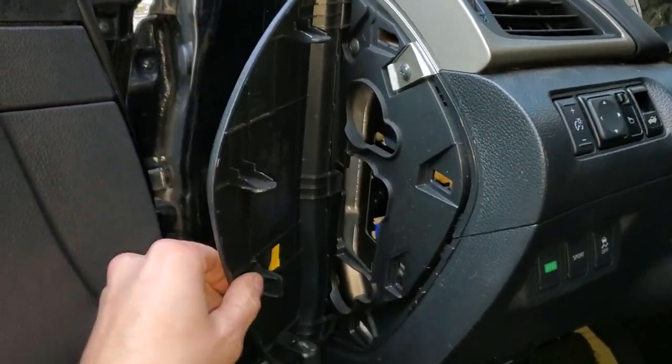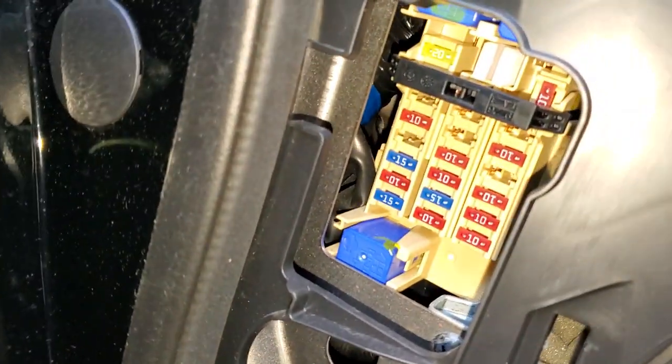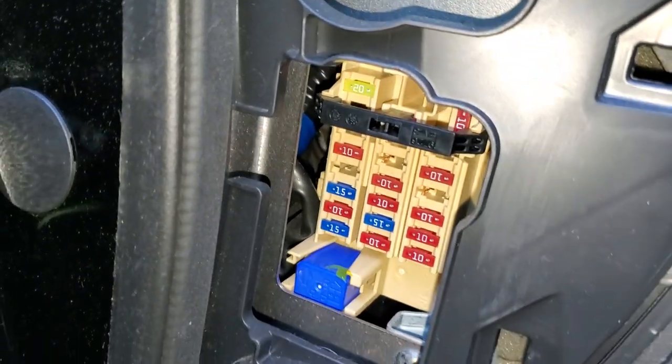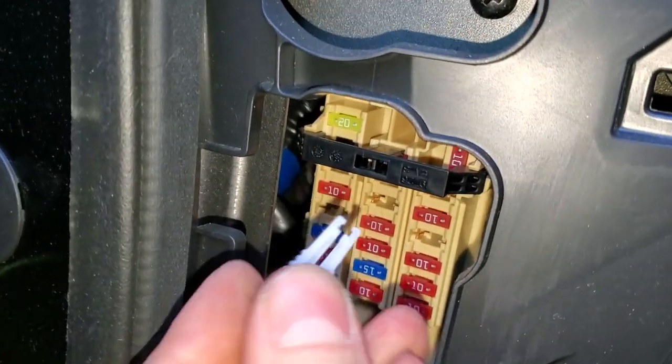Then you just continue to pull and it will come off. Now if you look inside, there's actually a fuse puller right here that you can use if you're able to get your fingers in there. The fuse for us to check is going to be that 20 amp fuse right up there.